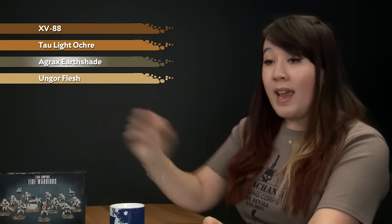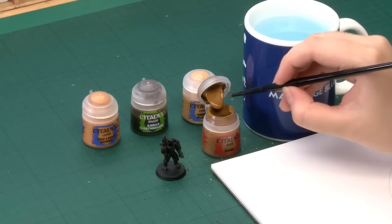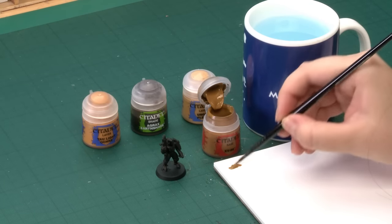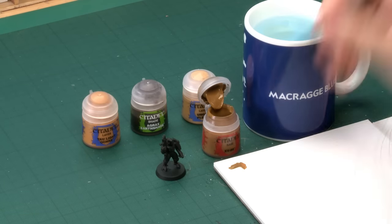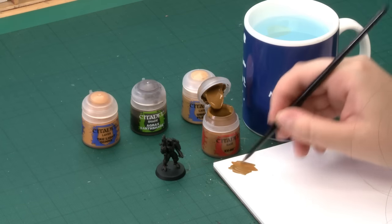I'm going to get started. I'll grab my XV-88 and give the pot a good shake — just remember to keep the lid on while you do that. I'm going to grab my medium base brush because I'd like to get it all over the model for a nice even finish. I'm going to add some water so I can get a nice smooth paint on the armour.